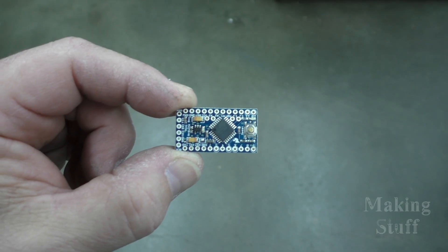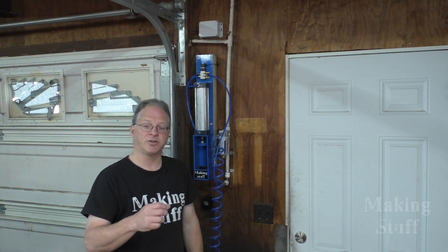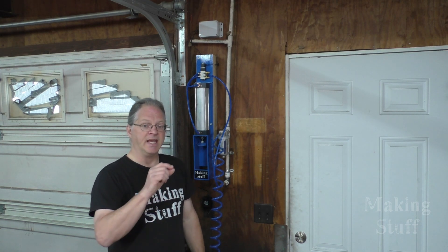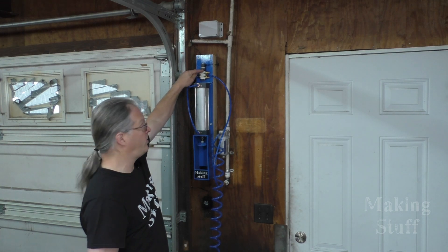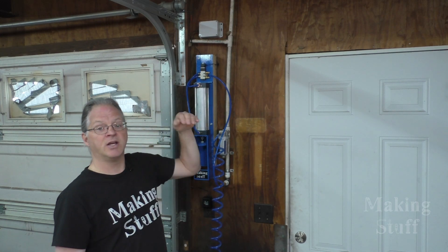Now that I've got the actual can crusher built, I need to talk about the electronics. I'm not going to go into great detail because I went a roundabout way of programming this, so I'll give you the quick 30-second version. Up here in this electronics enclosure I've got an Arduino and an ESP8266 Wi-Fi module. That Wi-Fi module is constantly monitoring the Making Stuff webpage looking for a certain command. When it sees that command, it tells the Arduino to crush a can. The Arduino then energizes this solenoid, which is plumbed into the same airline I used for my CNC plasma cutter, which activates the pneumatic cylinder and crushes the can.